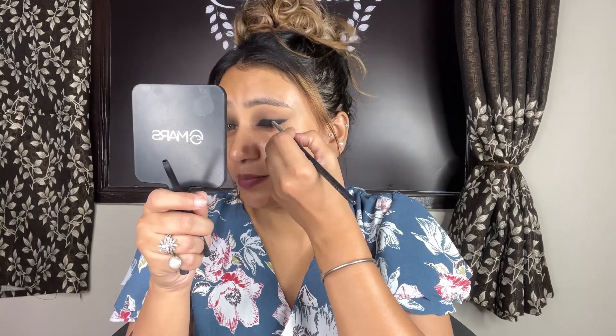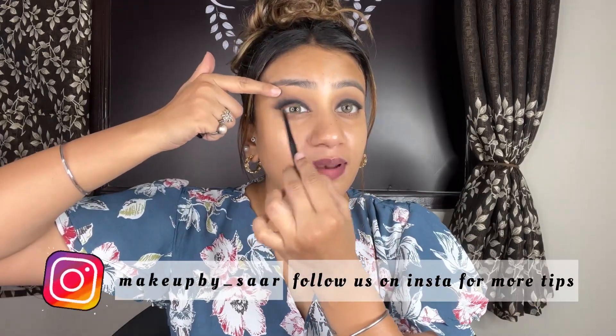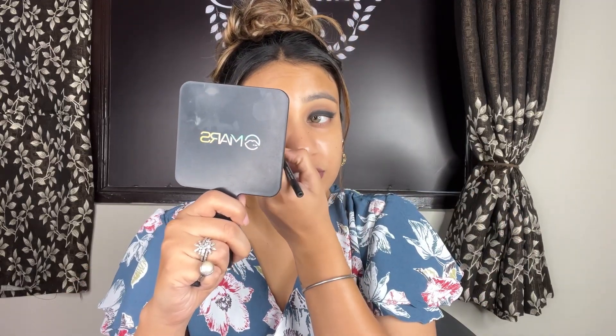I am going to smudge it at the end with a smudge pencil. You can tell me whether you like thick wing liners or not, because I personally feel very good with them. I am going to fill a little tight line and fill in the lashes. If I am using false lashes then it should be a gap fill, otherwise our false lashes and real lashes will look different.